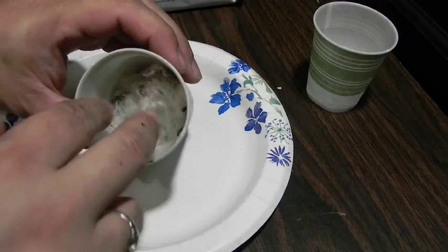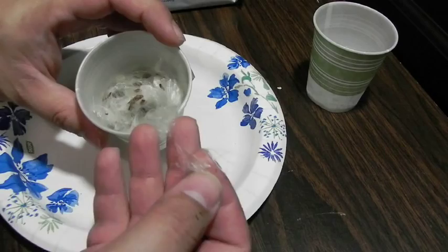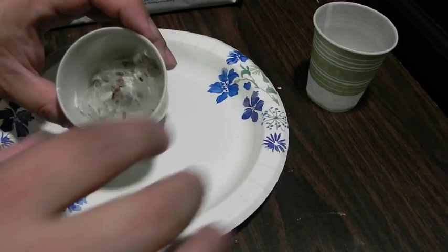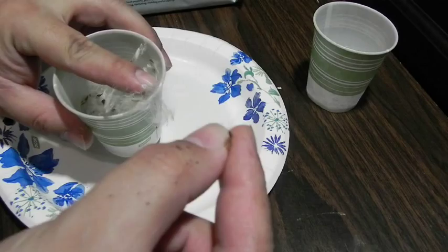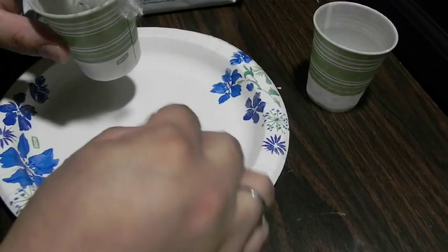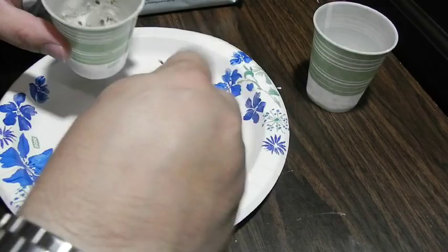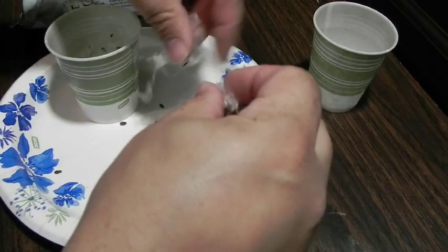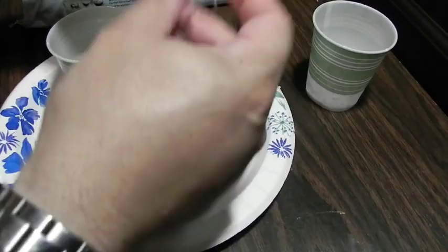The first thing we're going to need to do is separate our seeds. These white tufty parts aren't actually part of the seed — these are the bits that allow it to float around and reseed itself. So we want to remove these as best as we can. It's not necessary to get them all out, but what we're looking for is these little brown pieces here. These are the actual seeds. Go ahead and brush out as many of those as you can and get them into the plate.